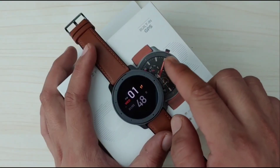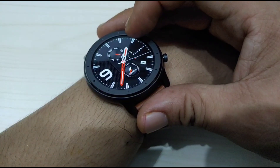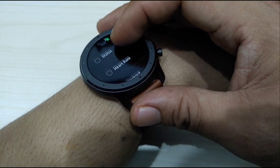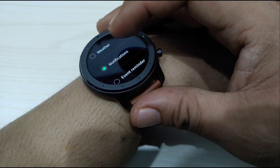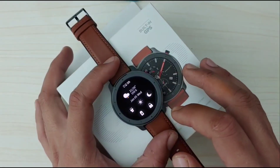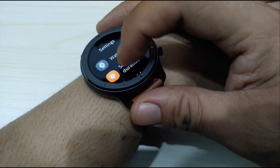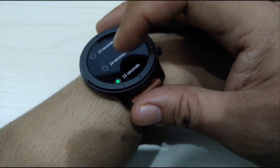The second crown or button on the watch can be customized to whatever you prefer. To do this, go to settings and click the quick start-up option, then pick any item from the list. I prefer to set it to notification, because there is no instant swipe feature for notifications on this watch — I don't understand why this important feature is missing. For screen-on duration, it can be set from 5 seconds up to 15 seconds.